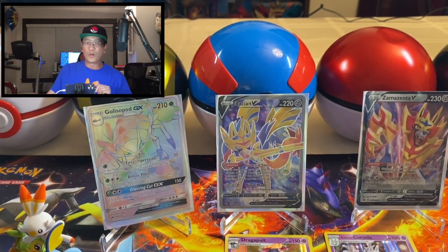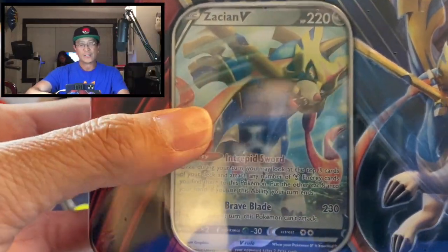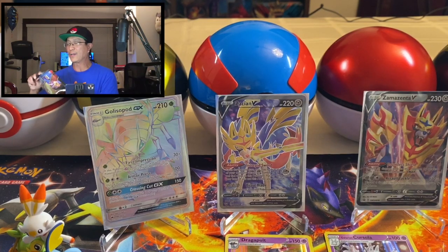All right, we still have one more tin! There you go, guys — it's the Zacian V Galar tin. Let's start opening this tin. Wow, what a day we're having!